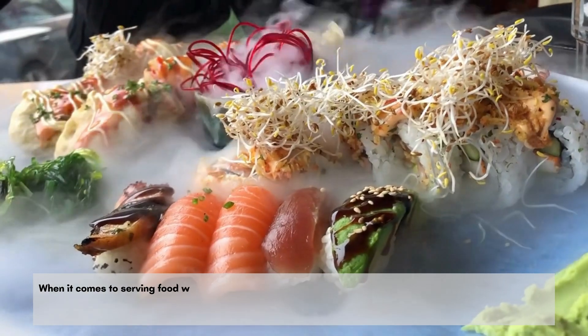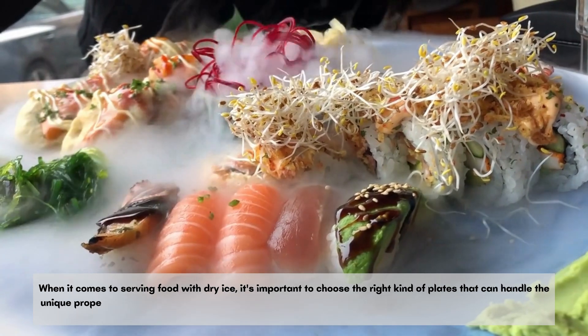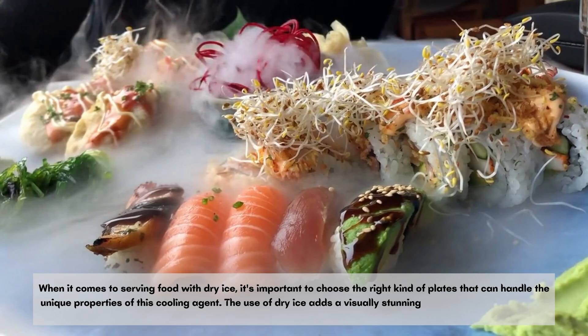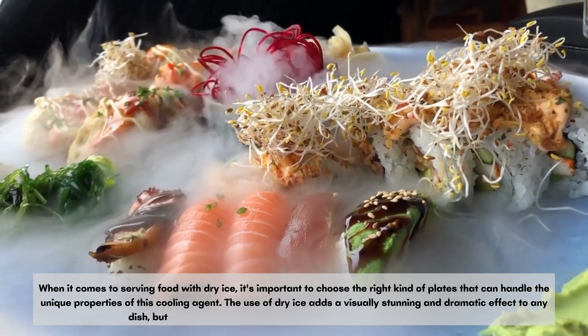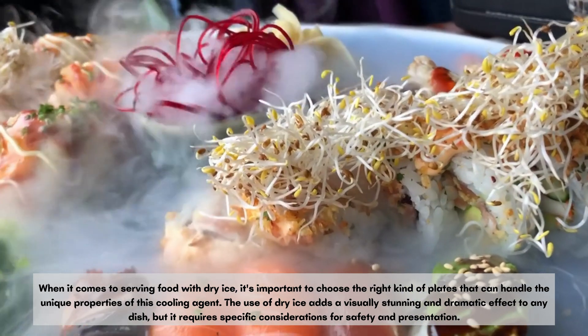When it comes to serving food with dry ice, it's important to choose the right kind of plates that can handle the unique properties of this cooling agent. The use of dry ice adds a visually stunning and dramatic effect to any dish, but it requires specific considerations for safety and presentation.